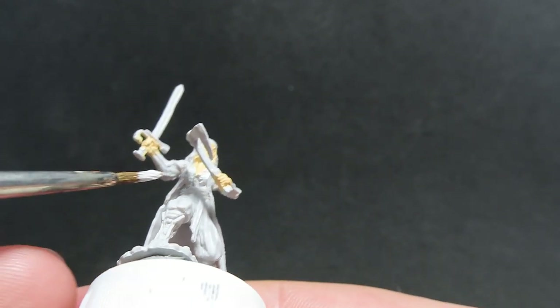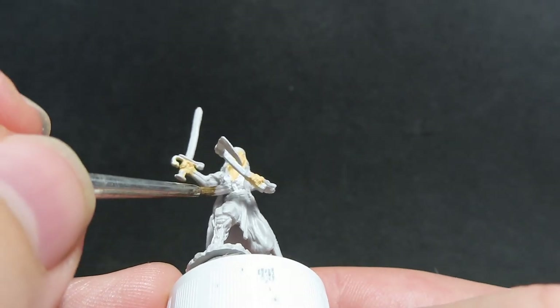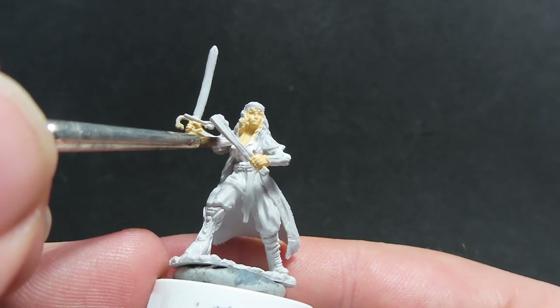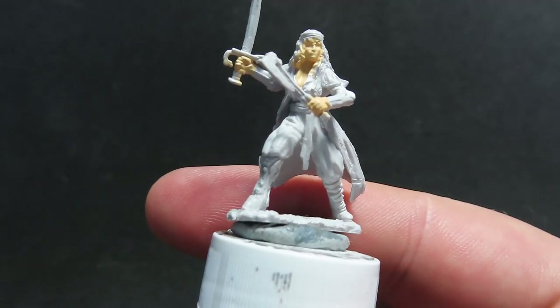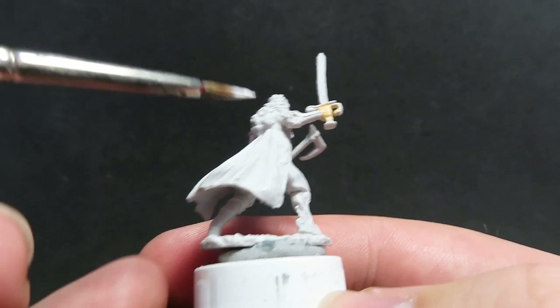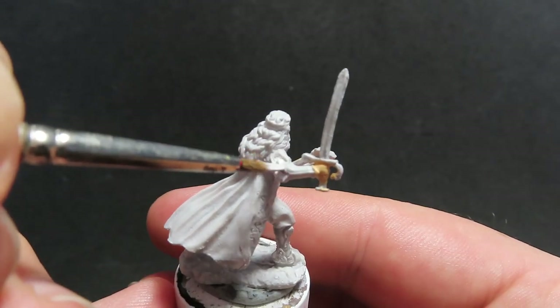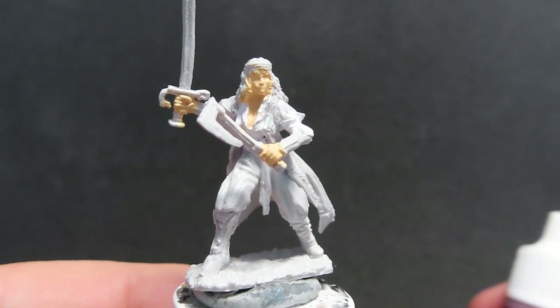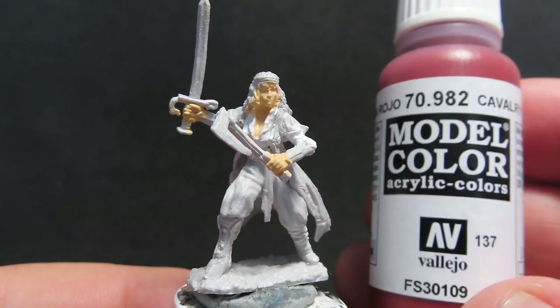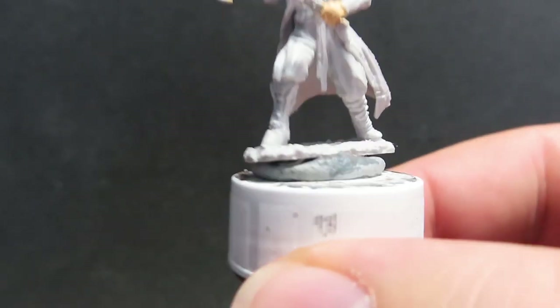I'm going to be painting Esmeralda up as she appears in Curse of Strahd and in her canon appearance, as close to that as I can get. With that undershirt drying, we're going to move on with Cavalry Brown, and we're going to be using this for the main part of the overcoat.